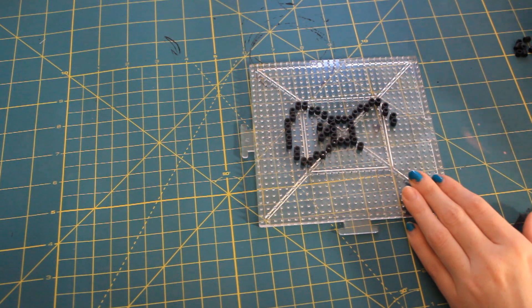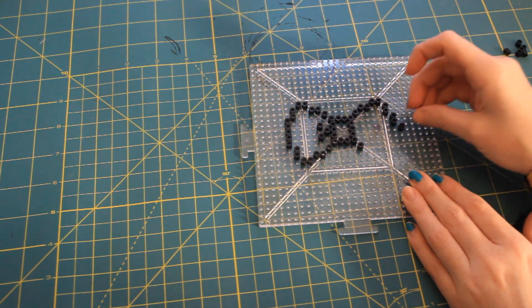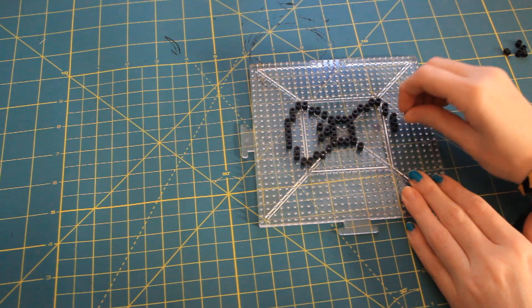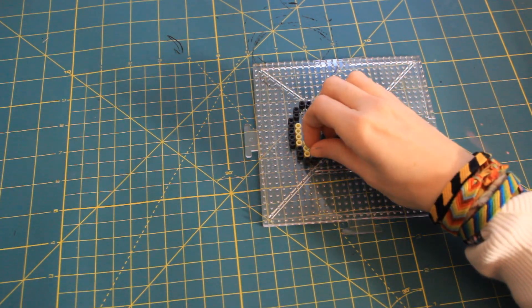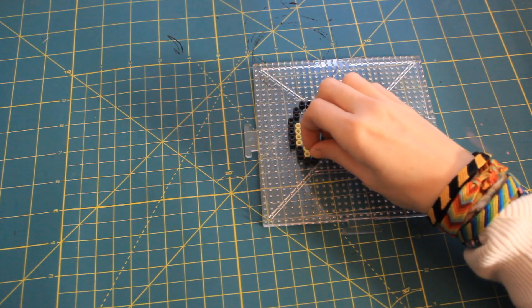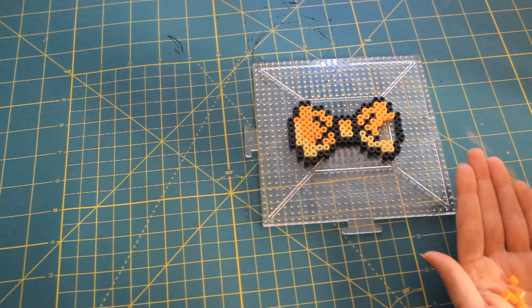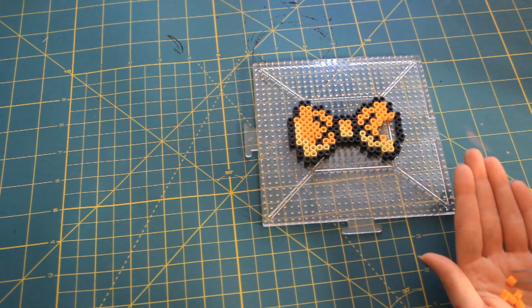I looked at a reference picture, but if you are more artistically inclined than I am, you can just do it right from memory. I just started to lay out my beads onto the plain pegboard following my reference picture. I started with the outline and then did my highlight and then filled in the main color. About halfway through this procedure, I realized it would be way easier if I used a pair of tweezers and not my fingers.